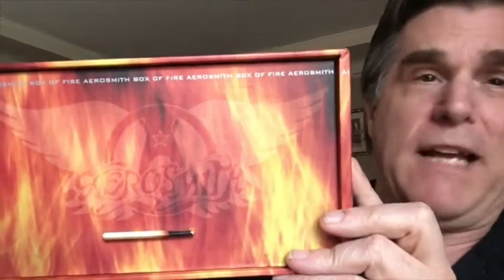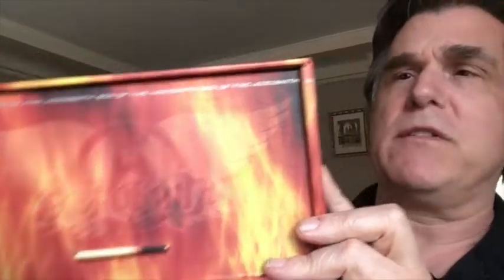This was a vintage box set that was part of this online auction, and I completely had forgotten that it was released. This is the Aerosmith Box of Fire box set — kind of a CD catalog of Aerosmith's early stuff. This came out in 1994.